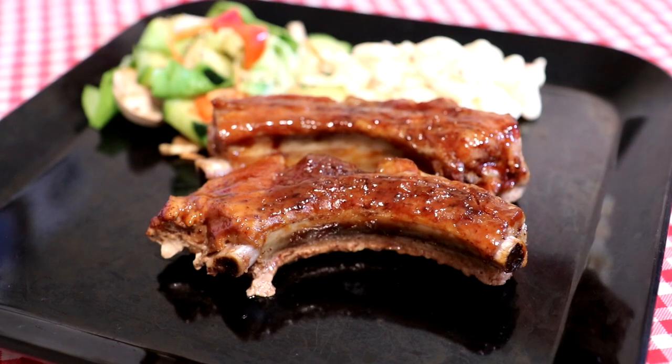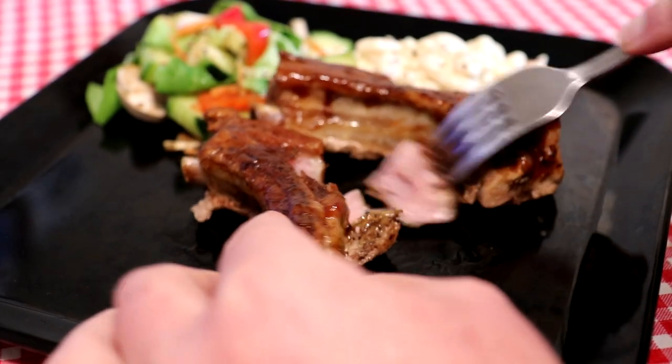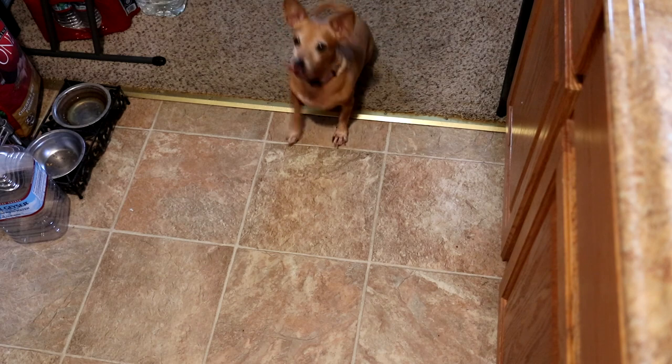Let's see how these ribs are — see if they'll pull off the bone. Oh yeah, pulls right off! That way it won't get stuck in my teeth so bad. Came out good. I'll use a little more barbecue sauce to dip it in.